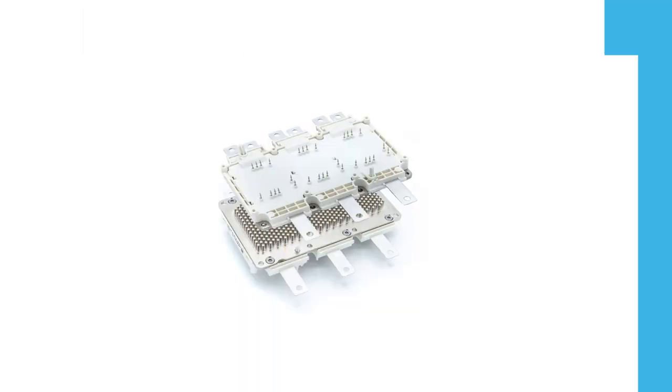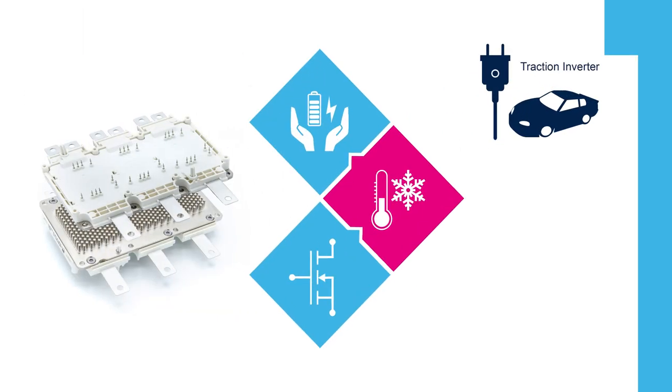A dedicated power module in a six-pack topology for traction is shown here, and the main features are 1200 volt blocking voltage, very low switching losses with a very low RDS on for higher efficiency, and an improved thermal robustness to guarantee an extended operative junction temperature up to 175 degrees Celsius.